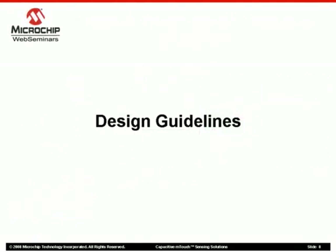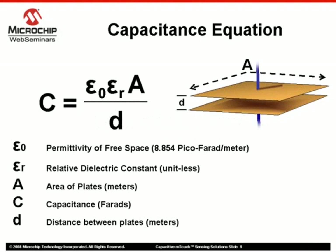However, this isn't the end of the story. Some design guidelines will need to be considered when developing any capacitive M-Touch sensing application. The basic capacitance equation we have looked at in previous web seminars will be used as a reference for most of the design guidelines introduced here. Looking closely at the variables that make up this equation, you may notice that each could be easily altered depending on the implementation of this technology in your design.